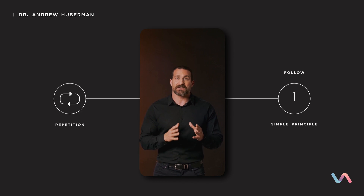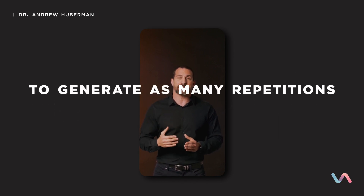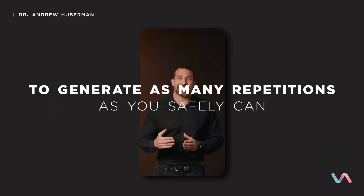It's important that as you generate repetitions, you follow a simple principle: generate as many repetitions as you safely can in a given unit of time. I say 'safely' because for certain things like motor skills, if you start doing things too fast, you can injure yourself or worse.